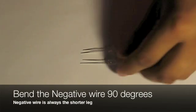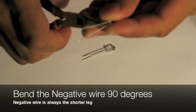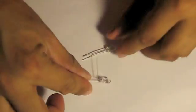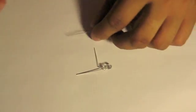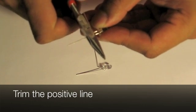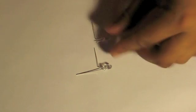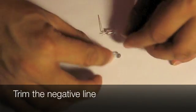Now bend the negative wire about 90 degrees. You have to do it on both of these LEDs. To know which one is the negative wire, it is always usually the shorter leg. Now trim the positive wire all the way close to the actual LED light itself. Then trim the negative leg on the other LED.